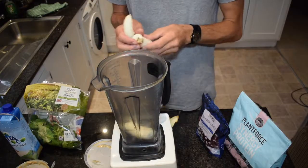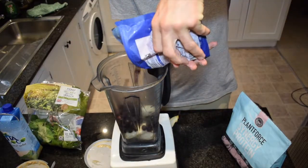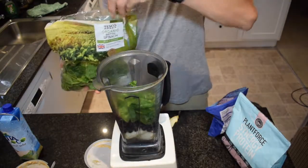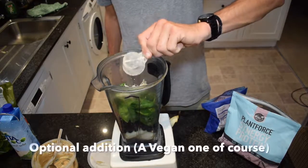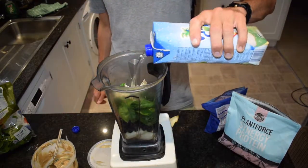All right, we're going to go straight in. Two small bananas, a cup to a cup and a half of blueberries, a handful of spinach, a spoonful of peanut butter, protein powder, finish it off with coconut water.